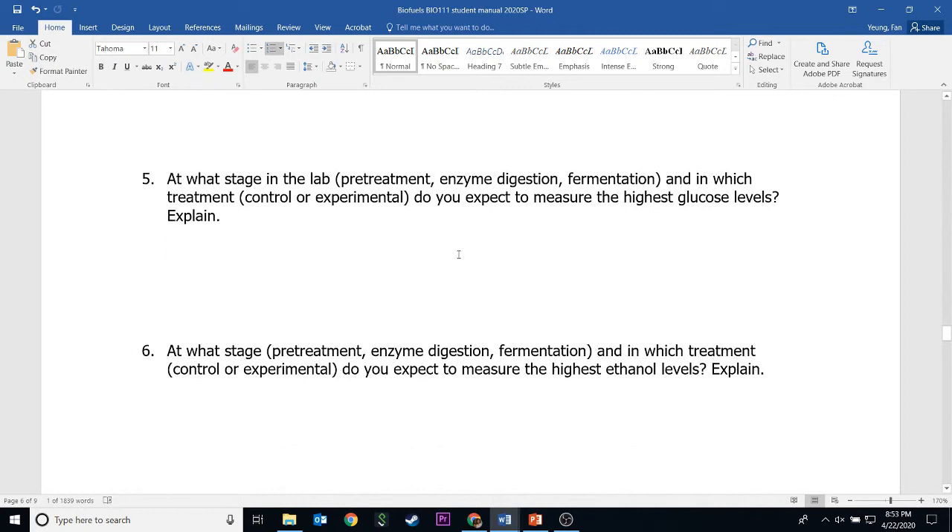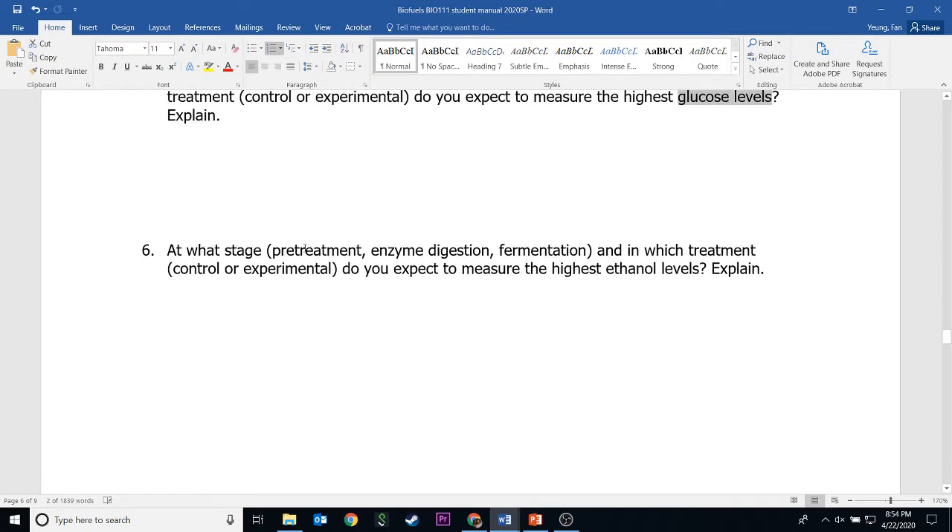Now numbers five and six are about what you expect. You need to watch the video on the PowerPoint so you know what to expect. What do you expect after enzyme digestion? What do you expect after fermentation? This question is asking about glucose level: after which step do you expect to have the highest glucose level? And which step would you expect to have the highest alcohol? Based on your understanding of each step, it will help you decide.